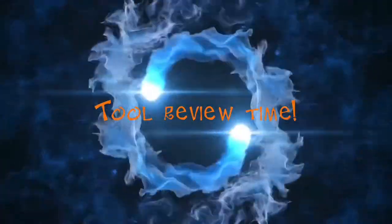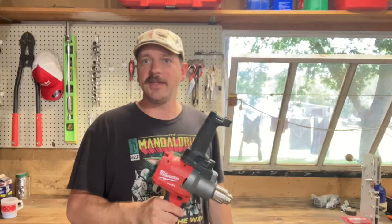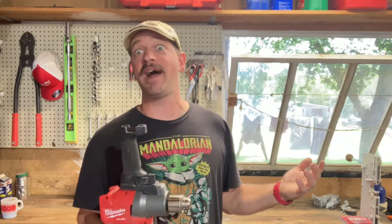Is Milwaukee's mud mixer worth it? Let's get right down to the brass tacks — power. Does it have any?